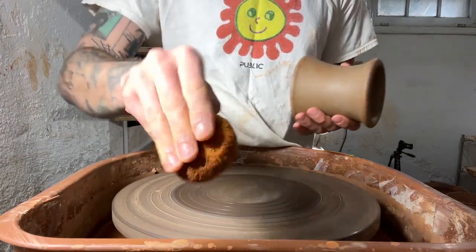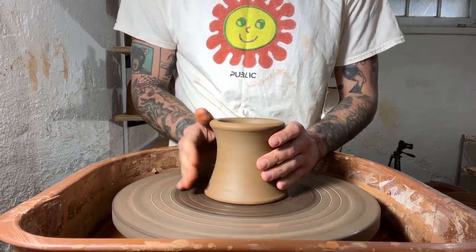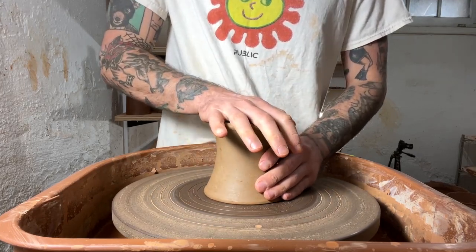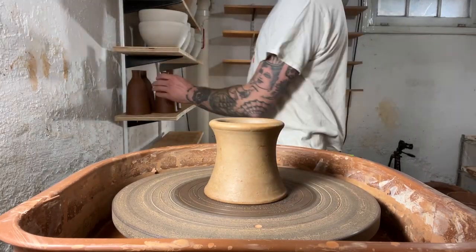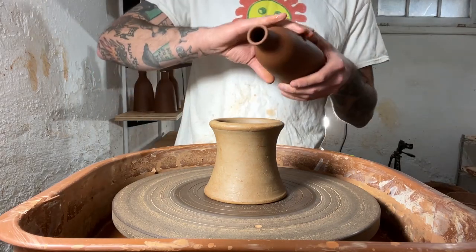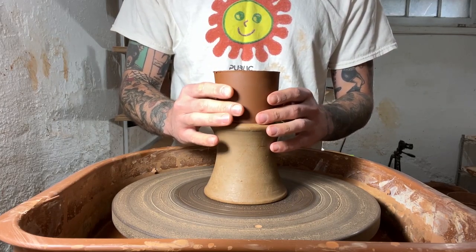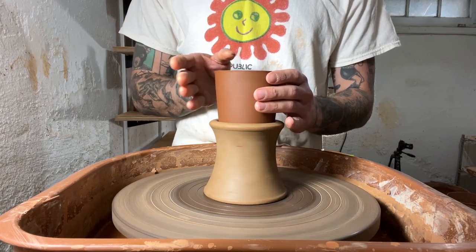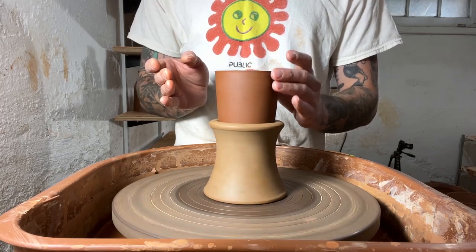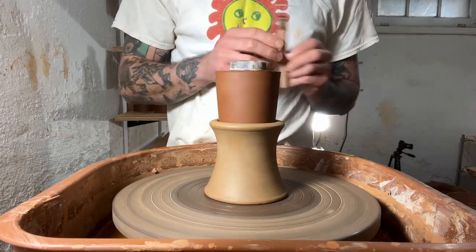This is a leather hard chuck. I keep these leather hard because it just makes it that much easier to trim your leather hard bottle. Sometimes I'll wet the inside of them a little bit and it really makes your pot stick and it's not going to move all around. So just tap centering it into place. I'm going to make a video on how to make these chucks — I have them in all shapes and sizes because all pots come in different shapes and sizes. This is the one that I use specifically for these oil cruets. So once I got my chuck centered, I stick my oil cruet into it and then center it by just tapping it into place.